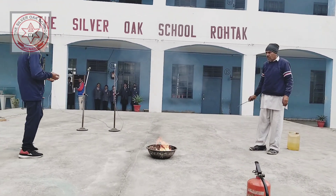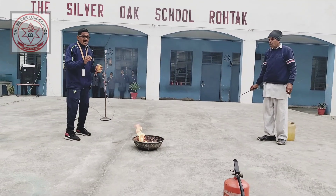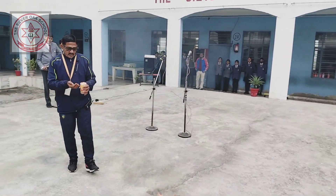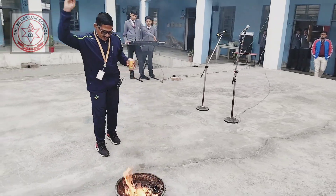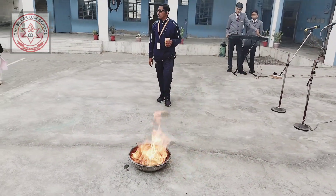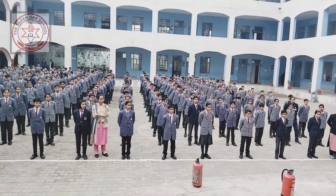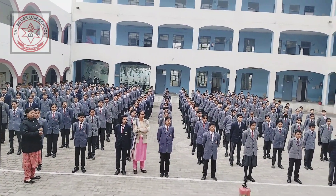If you put water in the oil fire — see, I will put the water — the fire will spread. Once again: if you put more water, more fire.